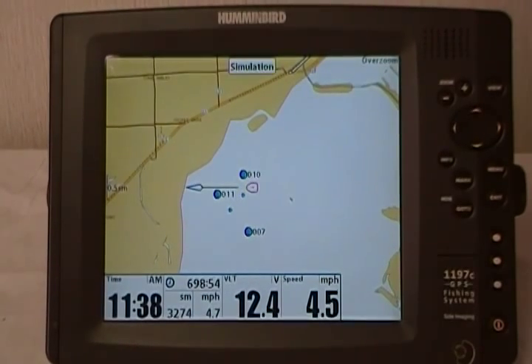Hi, this is Eddie Kendrick from Humminbird with today's tip of the day. We're going to show you how to save all your waypoints, routes, and tracks, also known as nav data, on your unit.